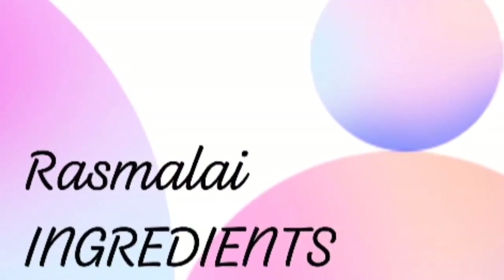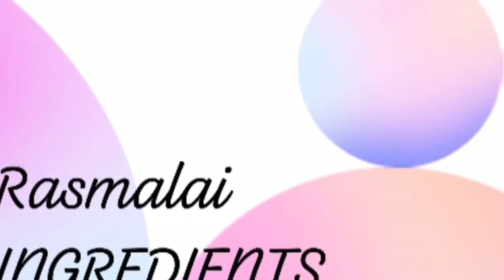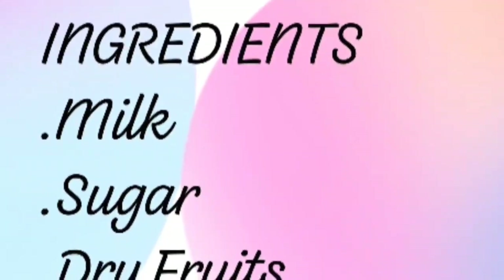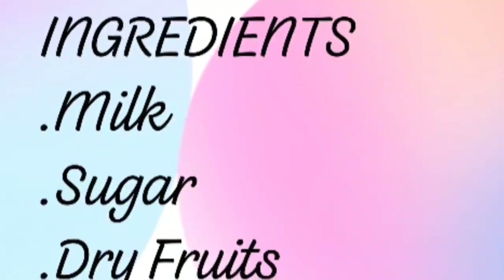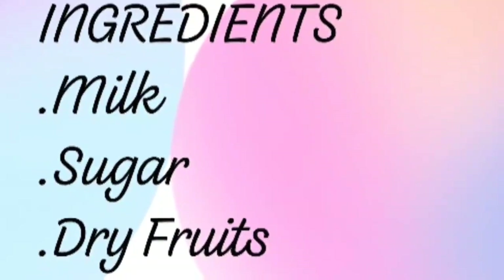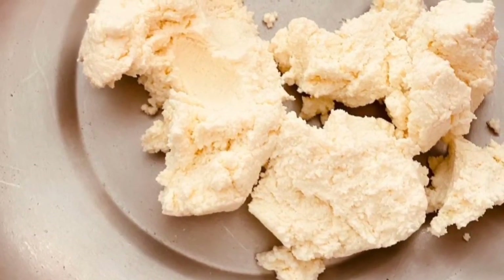The first recipe is rasmalai. Let's discuss its ingredients and procedure. Required ingredients are: milk 1 litre, sugar 1 cup, a few dry fruits, and saffron as an optional ingredient. Take half a litre of milk and add a little lemon once it is boiled.